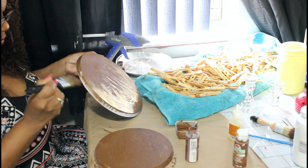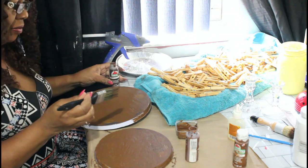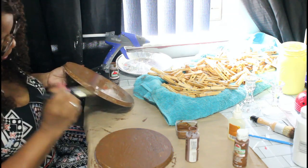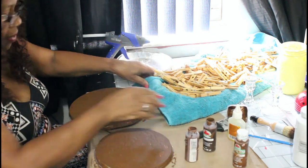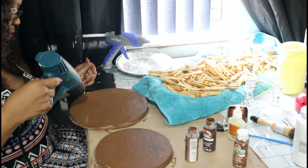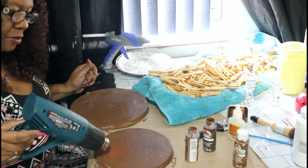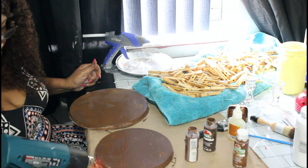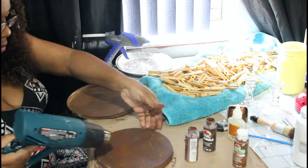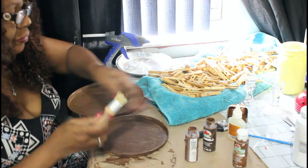I used my heat gun to finish it and I decided to do the back of the tray as well. It doesn't take long and it does turn out really cute. Give me some ideas in the comments about what you like to put in your trays — I try not to put the same thing in each one. You can end up with more than one tray, so it's nice to vary the contents.